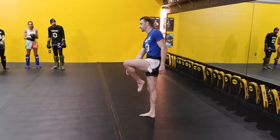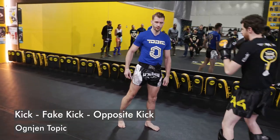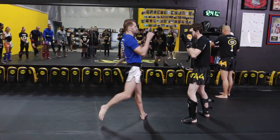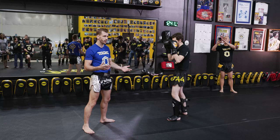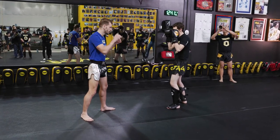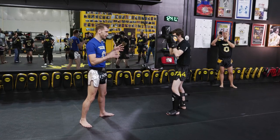Next we're going to another fake kick. Starting with the rear kick — I kick, I come back, and now I'm going to create a fake. Maybe he starts blocking or whatever, or even if he doesn't block, I don't care. I'm just going to create a fake to keep him confused. Remember what I said: you're going to indicate that fake.